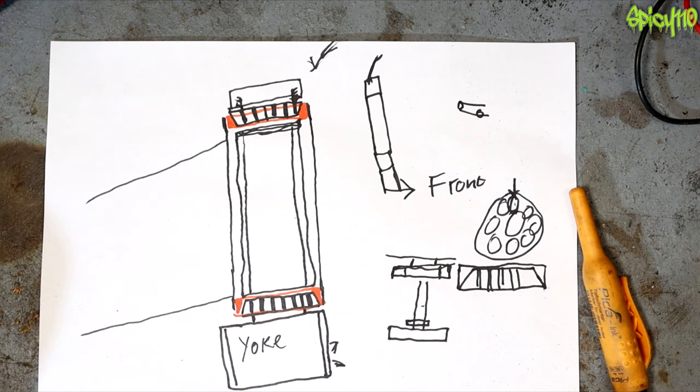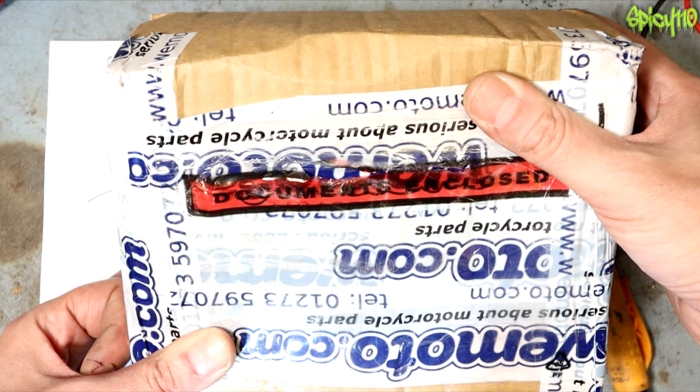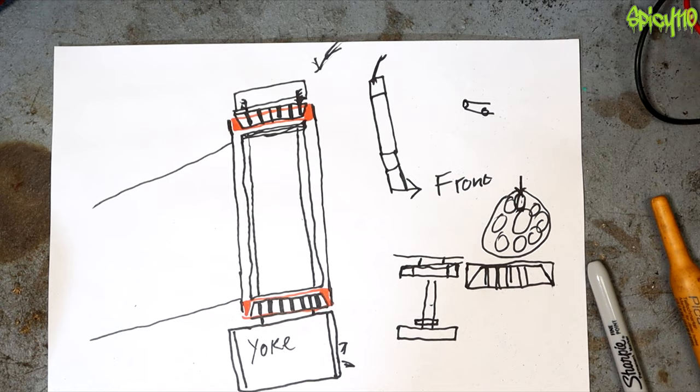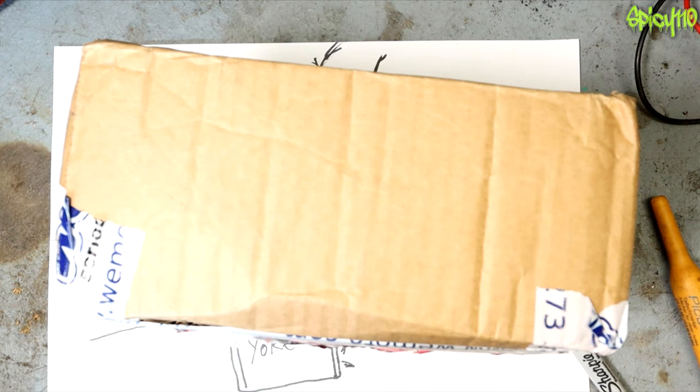I suspect Wemoto is about to get an email from me about some bearings - I'm sorry Wemoto, but thank you so much for supporting this channel. Recently I mentioned my battery turned out to be dead - they've supplied a brand new lovely battery for the build. Unfortunately I discovered the headstock bearings had gone between all of that. In theory, once we replace these bearings, put the battery in, and put it back together - in theory we can do that thing where you actually ride the bike. Are you prepared for that, Derek?